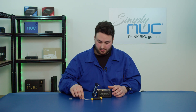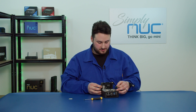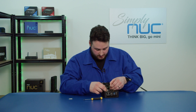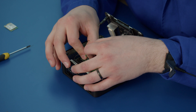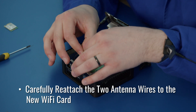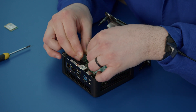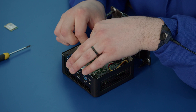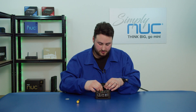Now we place that to the side and take our new wireless module. It'll be easiest to do this before you plug it in. We will clip on the antenna wires very carefully — you kind of have to hang it off one edge and then push down the other side to clip it on. That one clipped on very nicely and we'll do the other one. Sometimes you will hear a small little click; that way you know it's on.